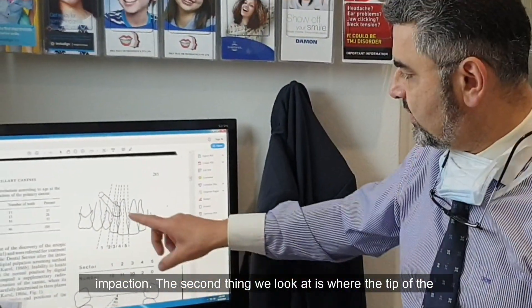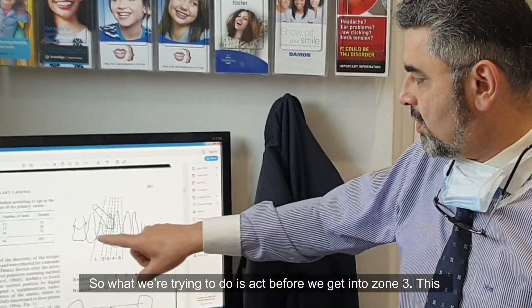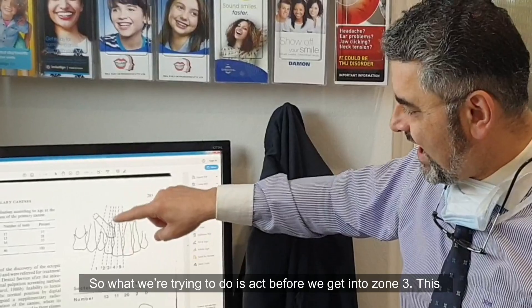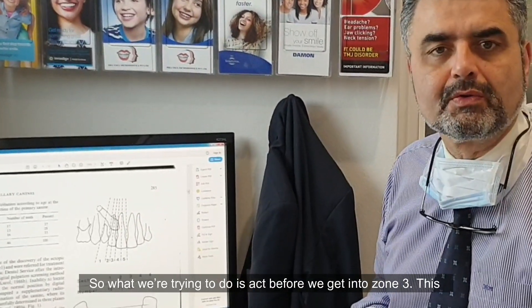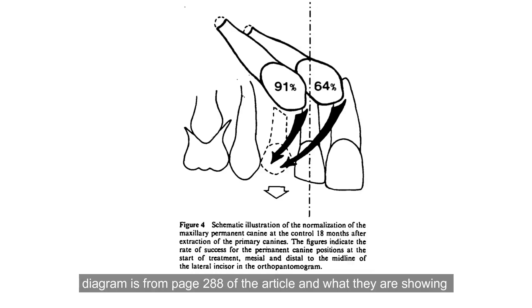The second thing we look at is where the tip of the canine is in relation to the other teeth. What we're trying to do is act before we get into zone 3. This diagram is from page 288 of the article, and what they're showing is if you're not past zone 3, you can get a 91% improvement. The average of 80% is based on those two figures, but 91% is really good considering what you're doing.